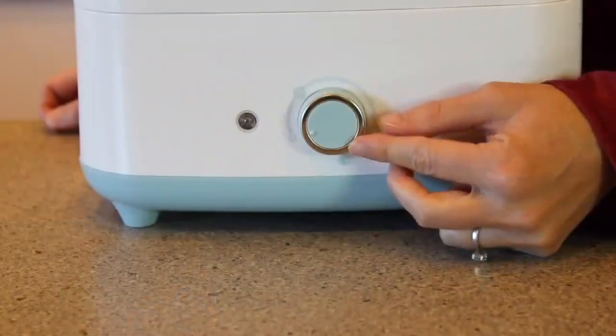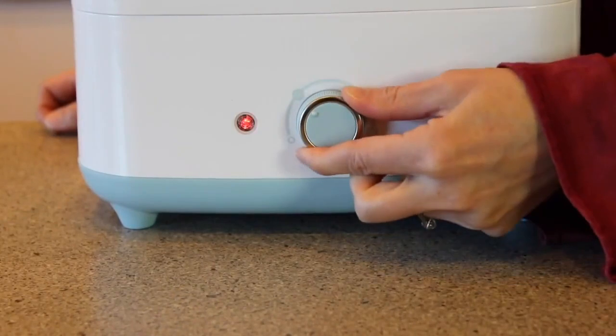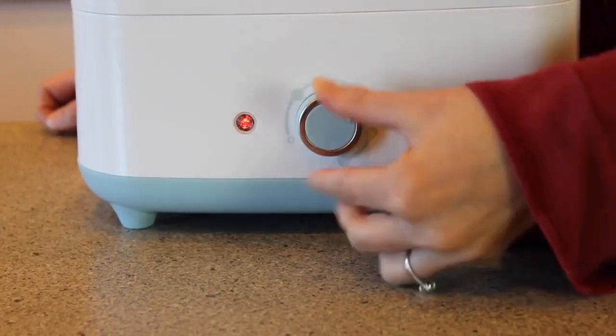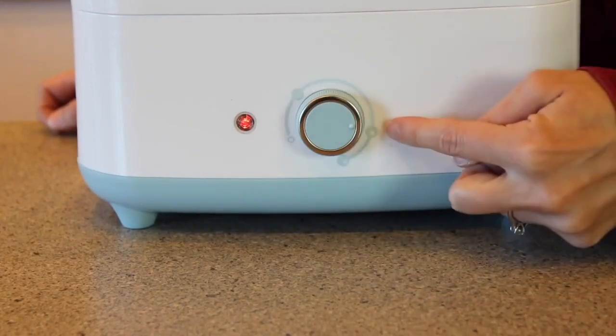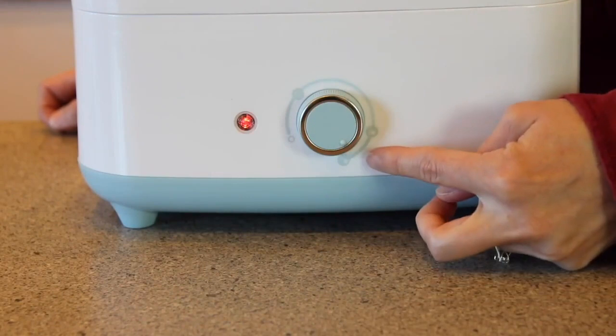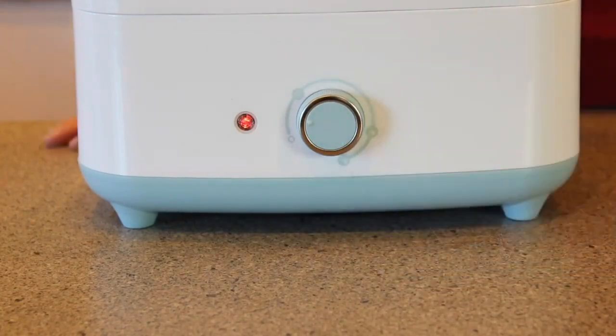Plug the appliance in and rotate the dial. To sterilize only, turn the dial to sterilizer — a sterilizing cycle takes about 6 minutes. And to sterilize and dry, turn the dial to sterilize and dry, which is the cycle we recommend for new users. Or use extra dry. This takes between 45 minutes to just over an hour depending on the cycle you've chosen. The indicator will go off when the cycle is complete.